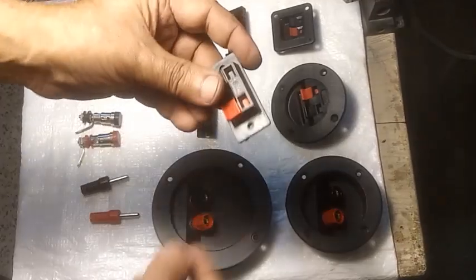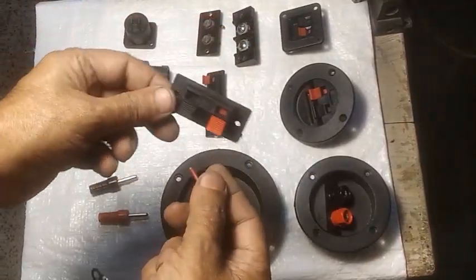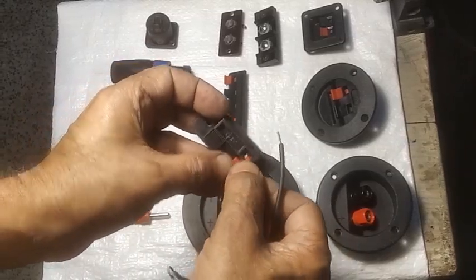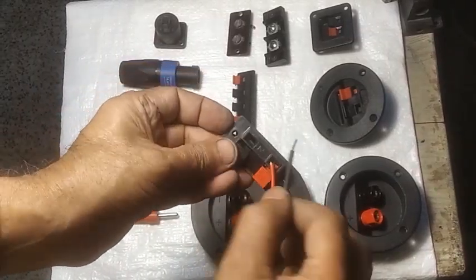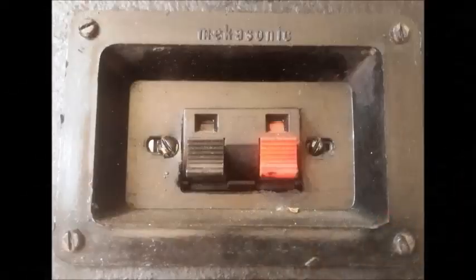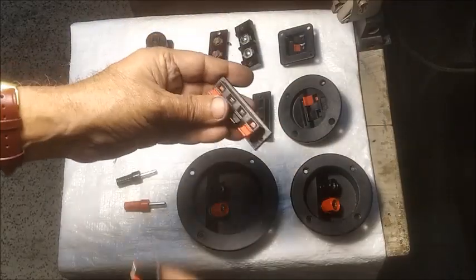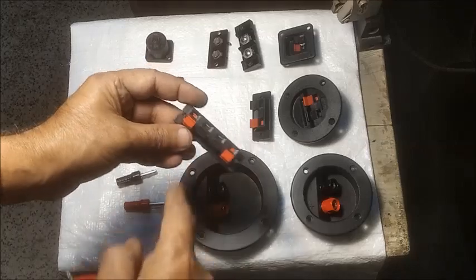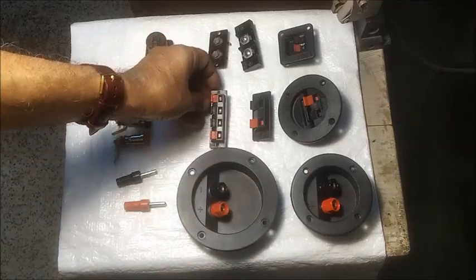This is also a commonly used spring type connector. This can be mounted in a sink holder as shown here. This is a 4 in 1 stereo speaker connector, mostly used with stereo amplifiers.